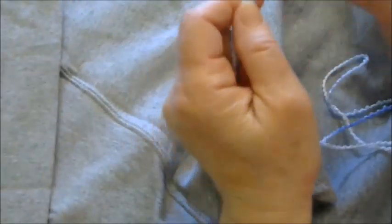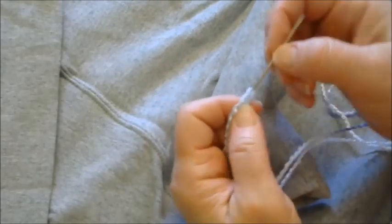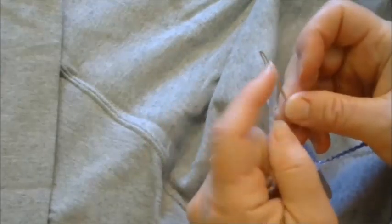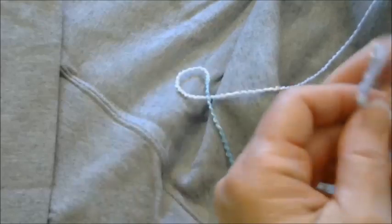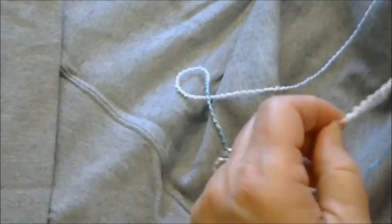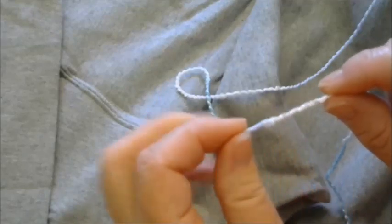I have my darning needle, and it must have a sharp point on the end and an eye that is big enough to hold your thread. You want your thread fairly long so you don't have a lot of ends to weave in when you're finished. At the end I've just tied a simple knot.